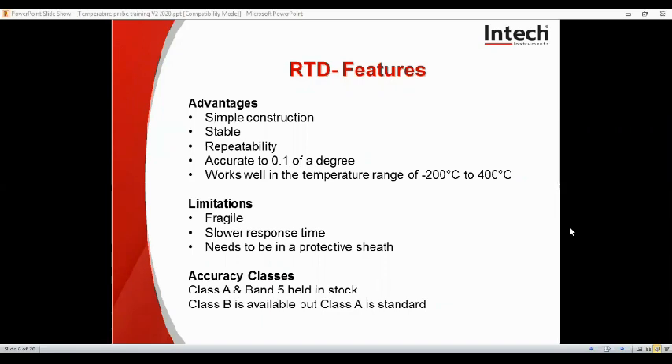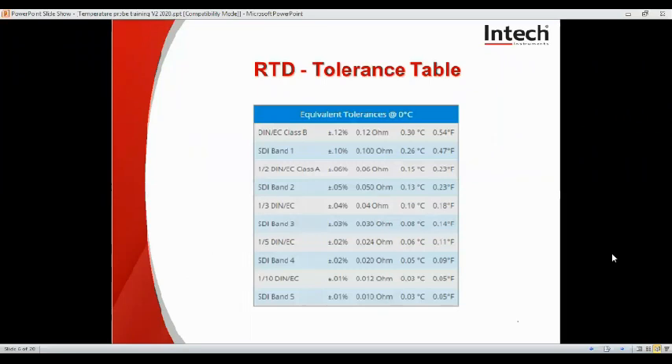Accuracy classes — there are quite a few, but we tend to stock Class A in Band 5. We can get Class B, but Class A is standard. You can see the different accuracies and different types of sensors in this table. Class B is plus or minus 0.12%, which is potentially 0.3 degrees at 0 degrees. Class A is plus or minus 0.06%, which works out to about 0.15 degrees at 0 degrees. Band 5 is the best you can get for an RTD or any probe, at plus or minus 0.01%, which is 0.03 degrees at 0 degrees.